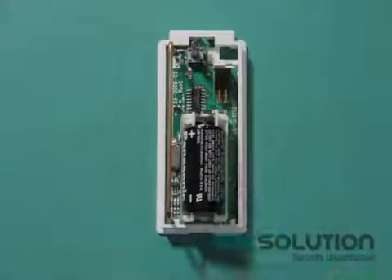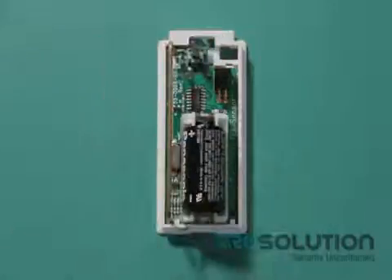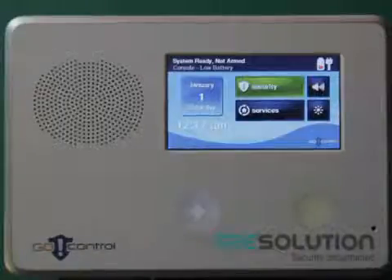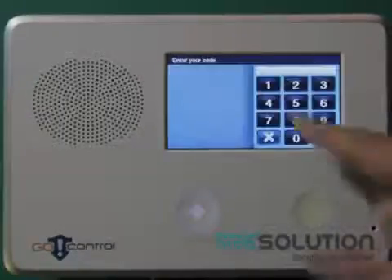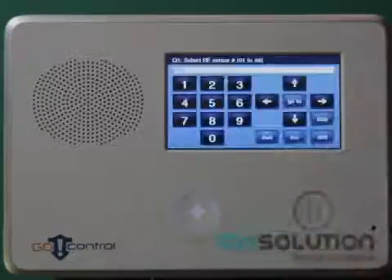I have my tilt sensor mounted vertically with the battery bucket towards the bottom and the tilt element above it. It will alarm when tilted to a horizontal position. First, we will need to enter the system configuration by pressing the little GO control icon, entering the installer's code, and pressing the system configuration key.